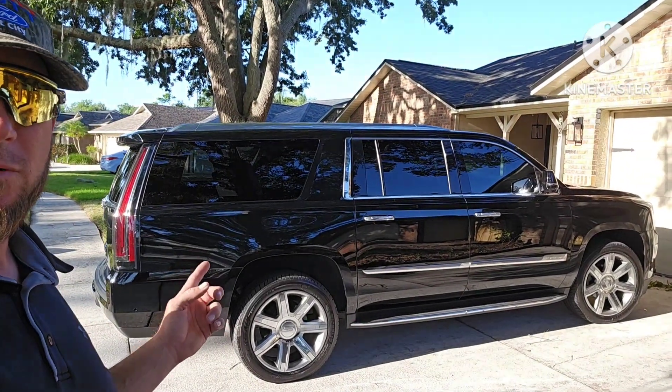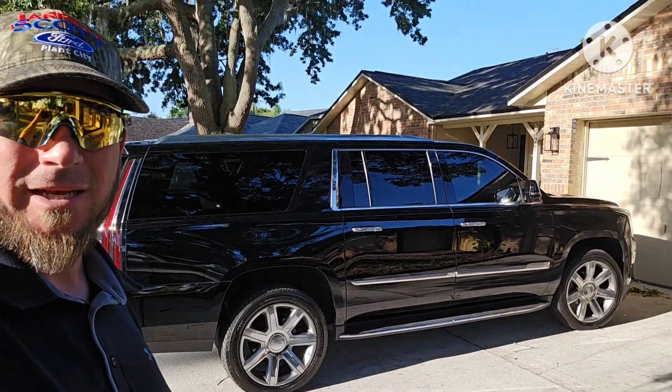Hey everybody, welcome back to the channel. On today's video, I'm going to show you how to unlock your Cadillac Escalade.